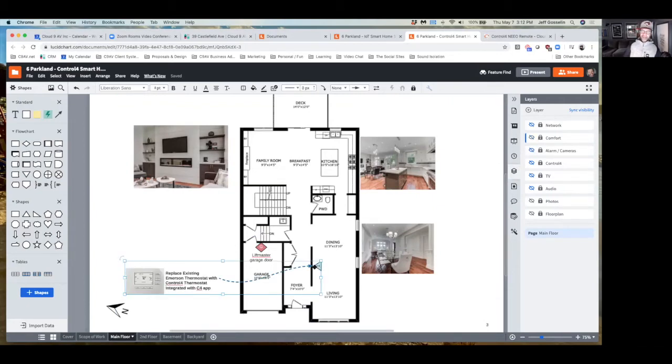I've added a thermostat — we would replace the Emerson thermostat as there's no integration currently available for that one. This is about a $400 piece of hardware from a company called Aprilaire but it's branded Control 4. This is an example where Control 4 has licensed a third-party manufacturer to make a compatible product. Control 4 can also work with Google Nest, Ecobee, and Honeywell, so we don't have to use Control 4's thermostat, but it is actually the best performing one we've found.